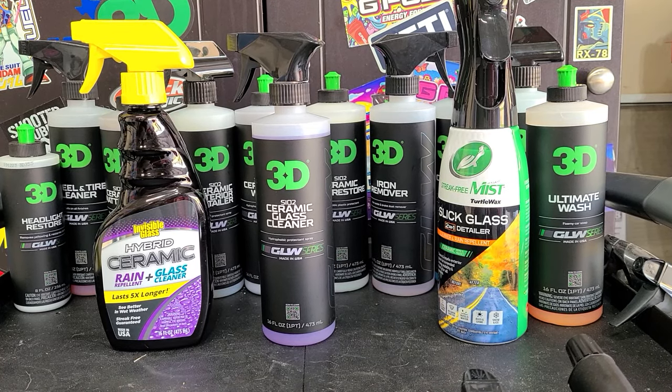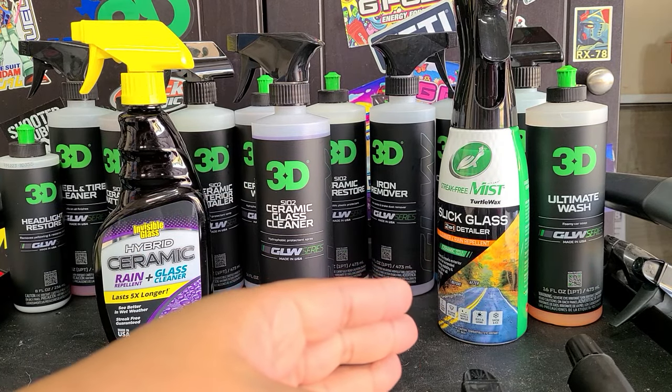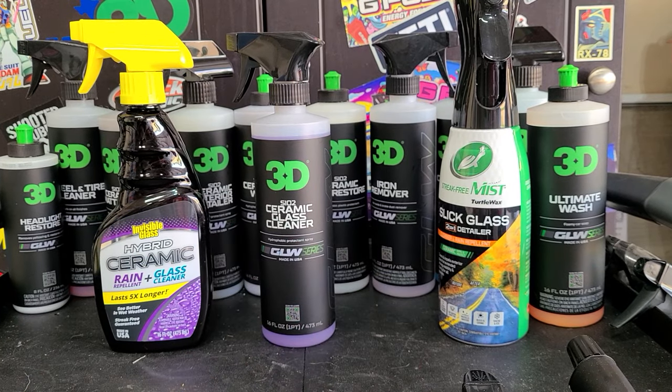To make the video a little more interesting, I'm going to compare it to two other ceramic glass cleaners on the market that I happen to like for various reasons.